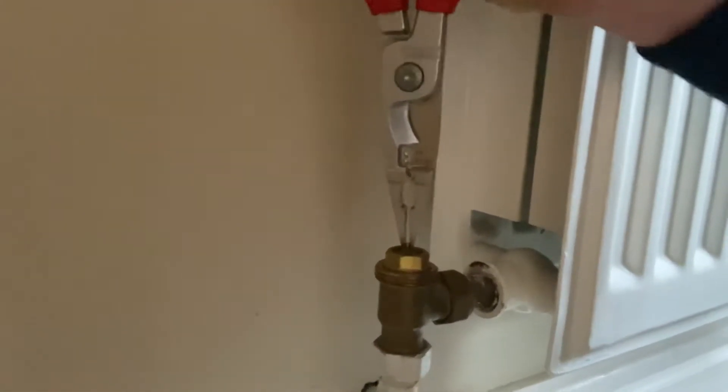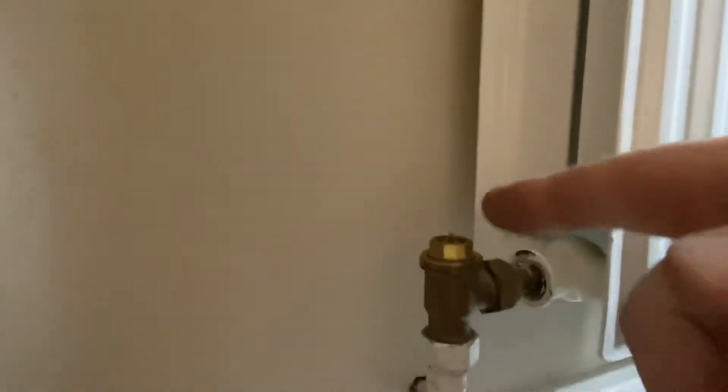We've just jiggled the pin up and down and it's freed up and reseated. Now what I want to say is just be careful.